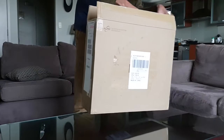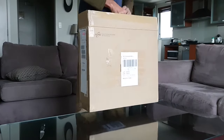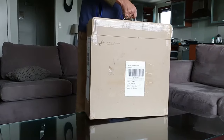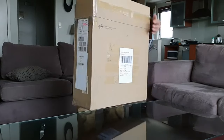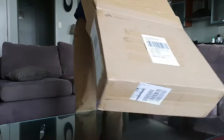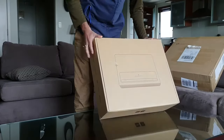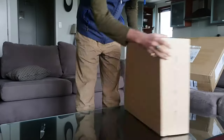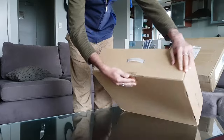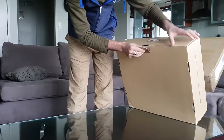Inside that you have got another box — it's quite an easy carrying box. It seems this was an open box; it doesn't have the seal. I guess it was opened by customs to check.